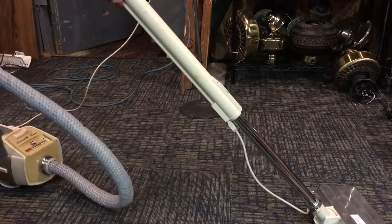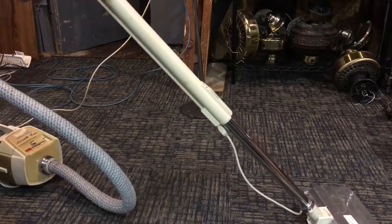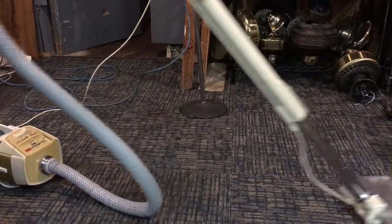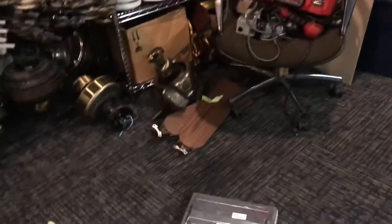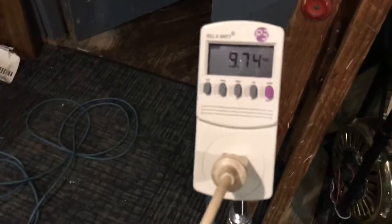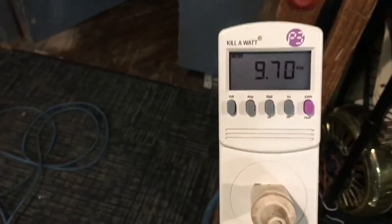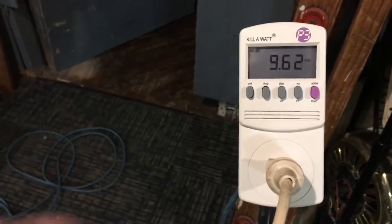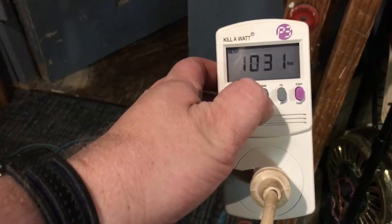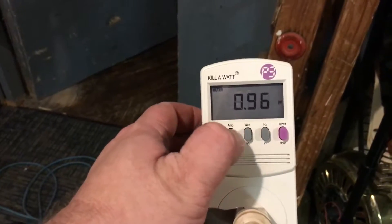I'm going to grab the powerhead and attach that. Let's take a look at our current draw with the powerhead attached — nine, so close to 10 amps, 9.6-some, about a thousand watts, and still a power factor of one.